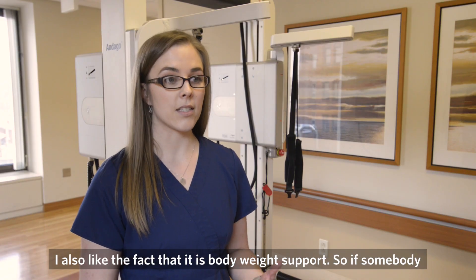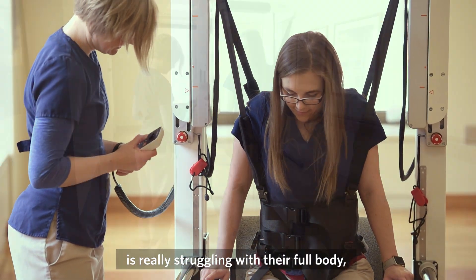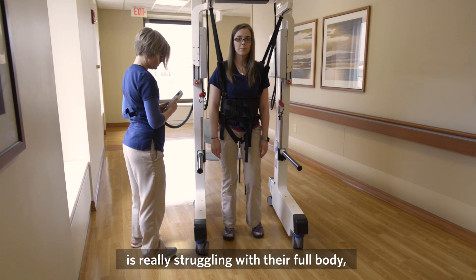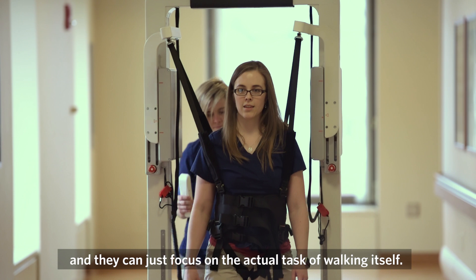I also like the fact that it is body weight support. So if somebody is really struggling with their full body weight, they can take some pressure off and they can just focus on the actual task of walking itself.